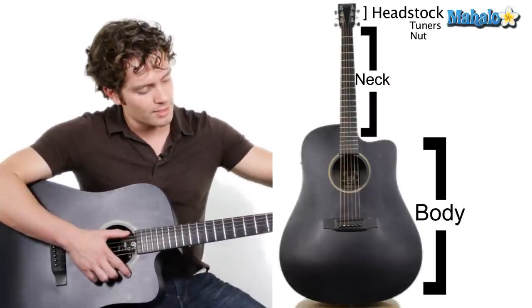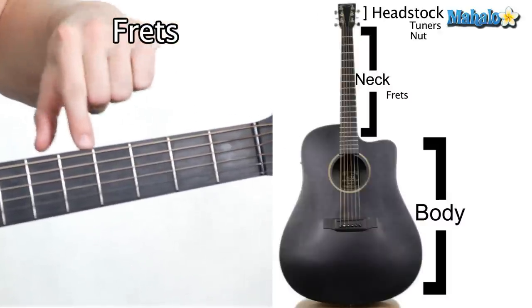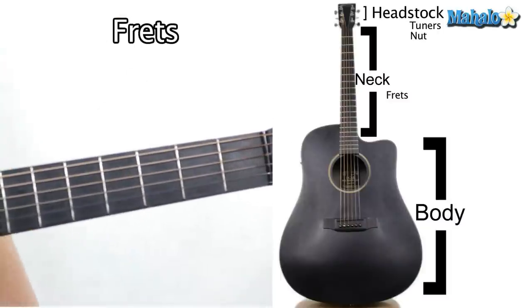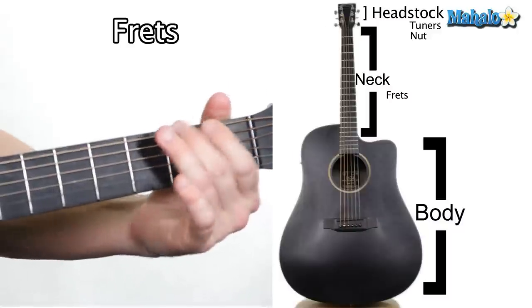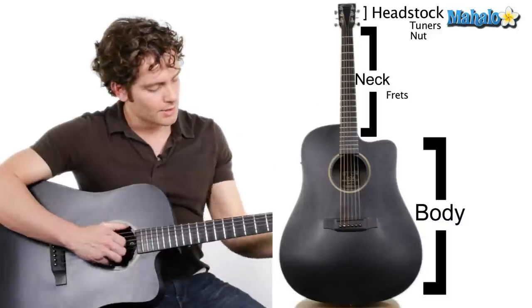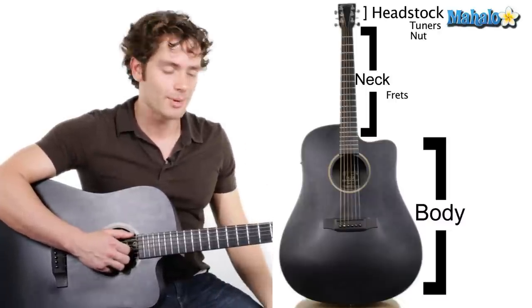The strings move on down the neck through these little wires, and these are called frets. They separate our notes — here in Western music we have twelve semitones, or half-steps. I'll go into more detail about those later.